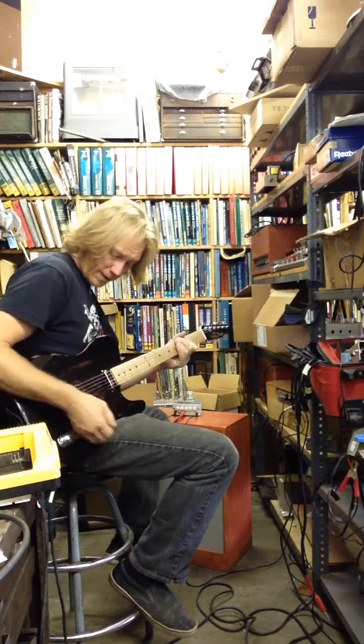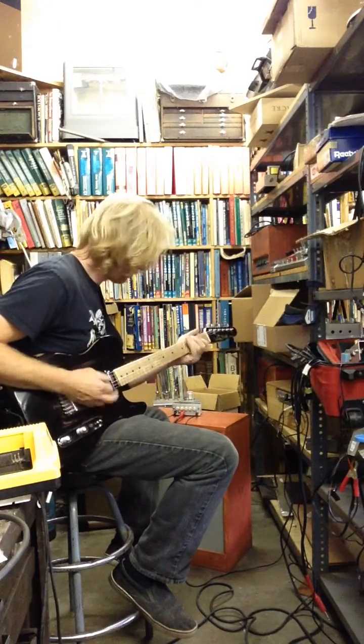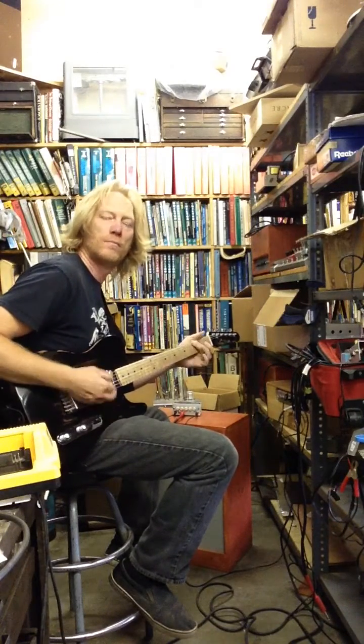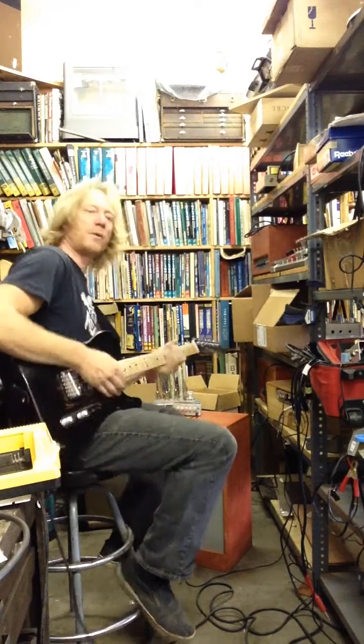The high end is really crisp on this thing — it's got a lot of sting. Putting it on the neck pickup, it cleans up a little bit more.